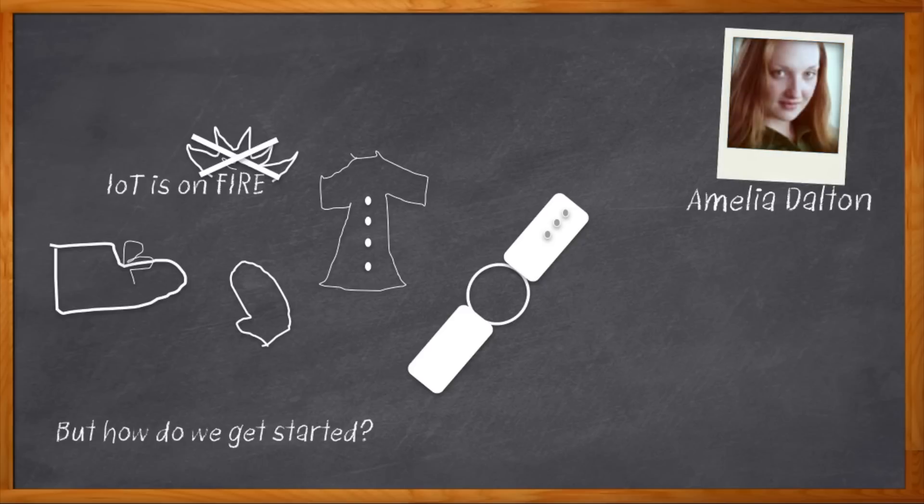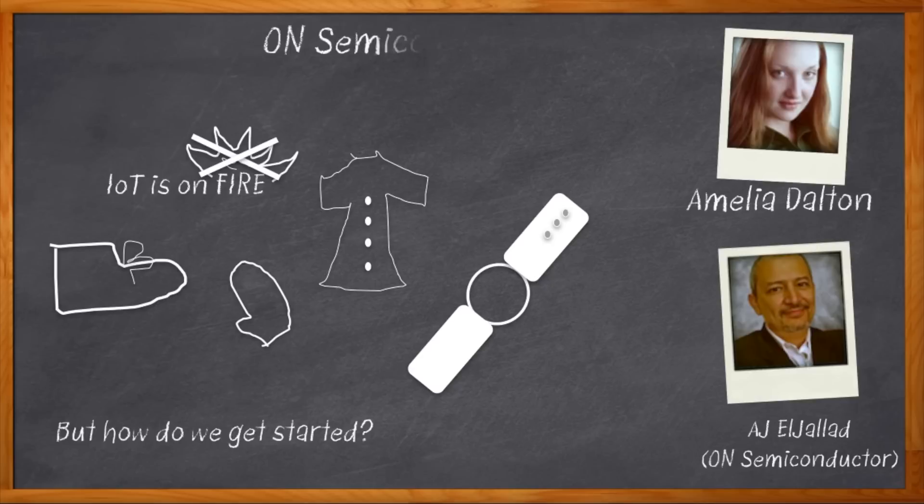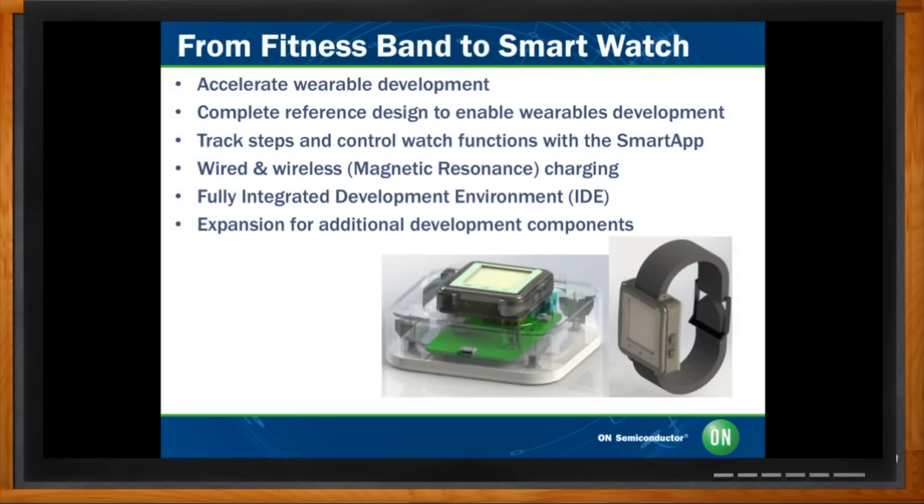Hi, I'm Amelia Dalton, host of Chalk Talk. Today your wearable designing dreams are gonna come true. My guest today is AJ Jalad from ON Semiconductor, and we're gonna look at a cool new development kit for wearable devices. Don't forget to click the link to find out more information about ON Semiconductor's wearable development kit. Hi AJ, thank you so much for joining me today. Thank you, Amelia, for giving me an opportunity to talk about our wearable products.